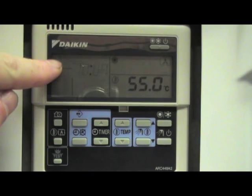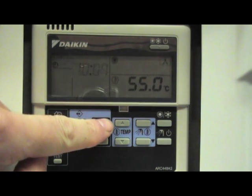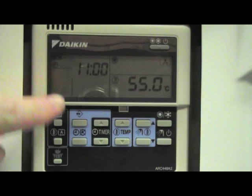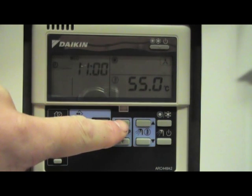We also see the day of the week flashing up here. We want to set the time at 11 o'clock on Wednesday, so we press the time up button until we get to 11 o'clock. To change the day of the week, we press the temperature up button. We now see Tuesday and Wednesday.